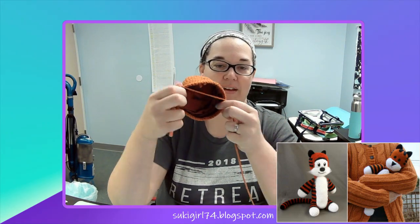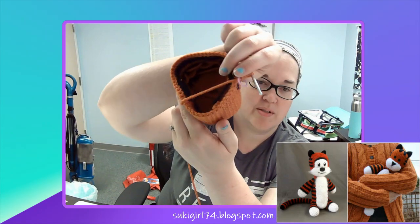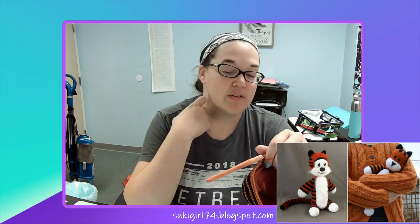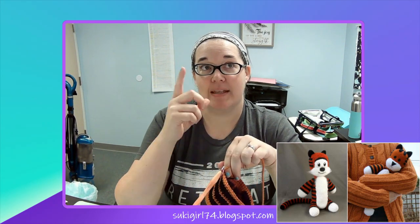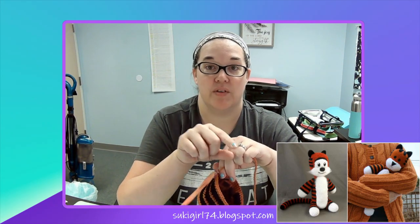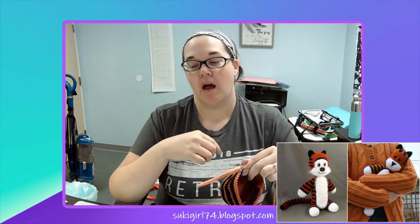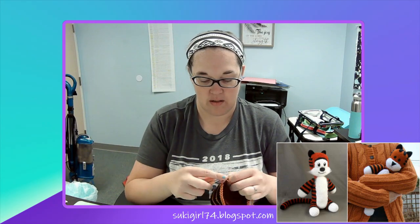Alright, diving in. Rounds 19, 20, and 21 — we're just going to work 48 stitches a round to give Hobbes more of that elongated head before we start decreasing to close it off. Don't forget this is working with a slip stitch and a single chain at the end of each round — you'll do 48, slip stitch, chain, then do another 48, slip stitch, chain. That just helps with the jogging of it. Here we go.